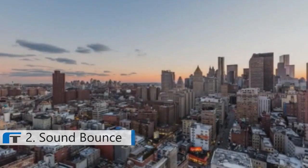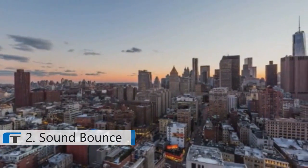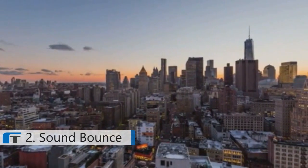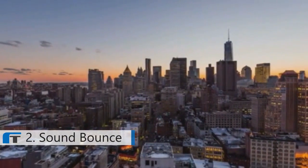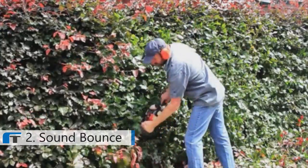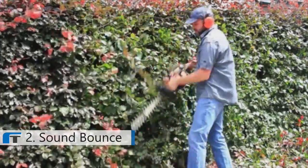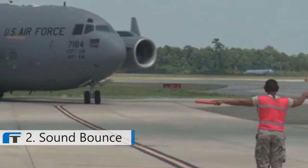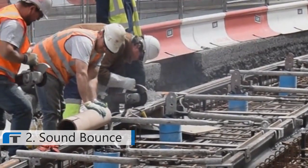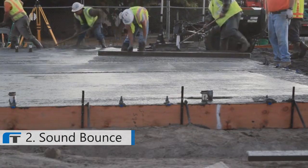Hearing loss is the second most prevalent health issue globally. In America, the most common workplace injury is hearing loss, with 22 million U.S. workers exposed to hazardous occupational noise every day. The number of Americans with hearing loss has doubled from the year 2000, with 1 in 5 adults and 3 in 5 veterans suffering from some form of hearing damage, like tinnitus, which now affects 10% of Americans on a regular basis.